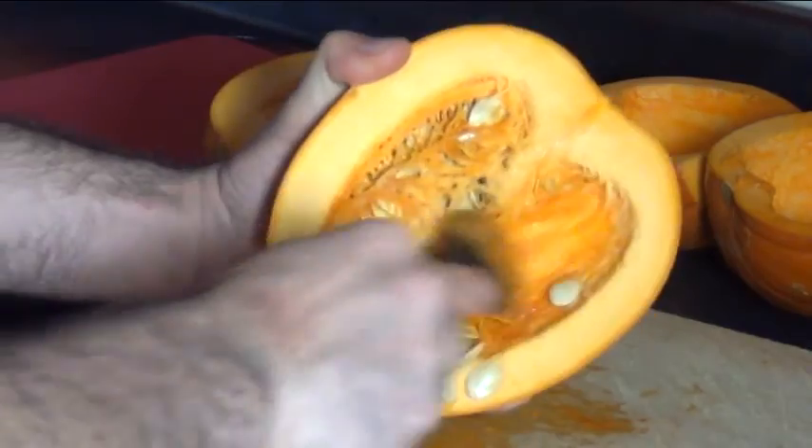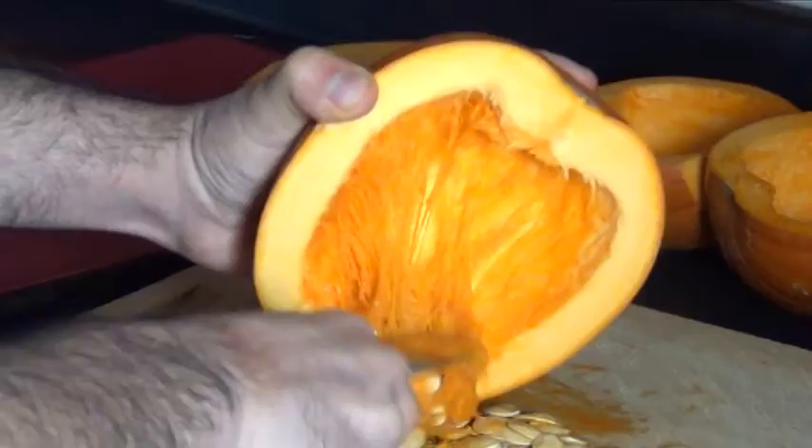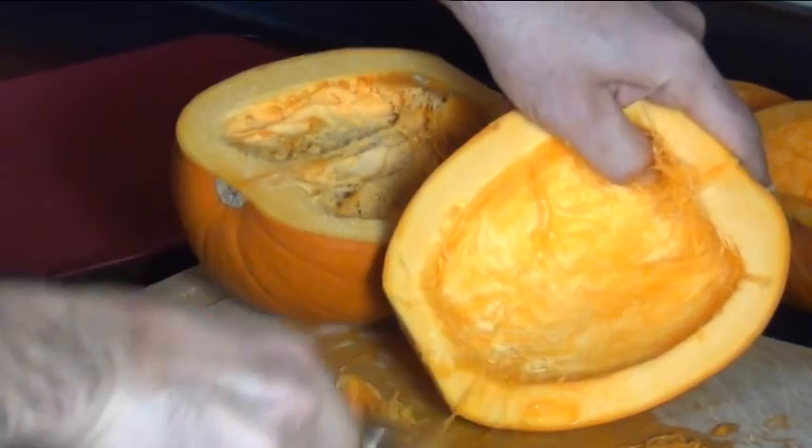Now take a spoon and scoop out all these guts and the seeds. You can roast those seeds, don't throw them away. Make it nice and clean.